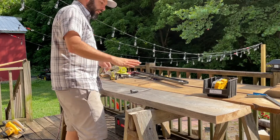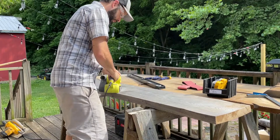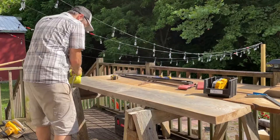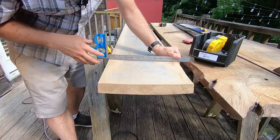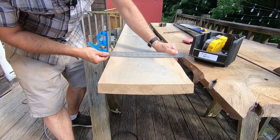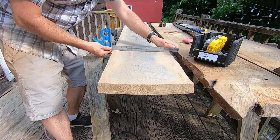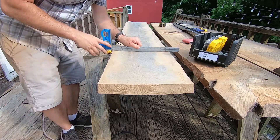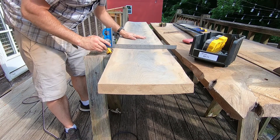As we take a little bit off of the edges each time, that little gap in the center just gets smaller and smaller. We'll just continue to do that until we don't have any more gap left at all, and then we'll smooth the whole plank out.